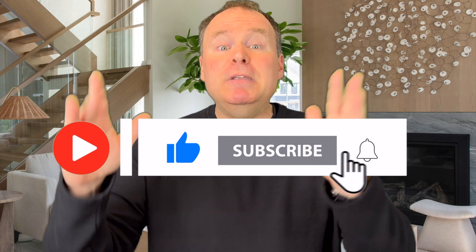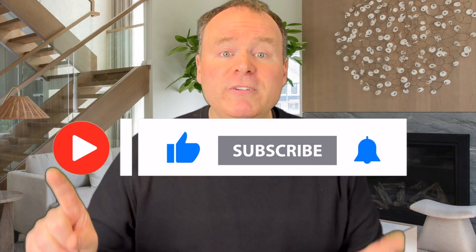Be sure to like, subscribe, and hit the bell icon for more reviews. Until next time, happy listening.